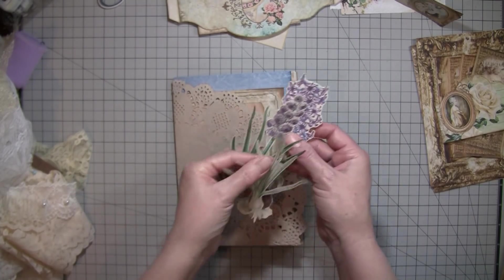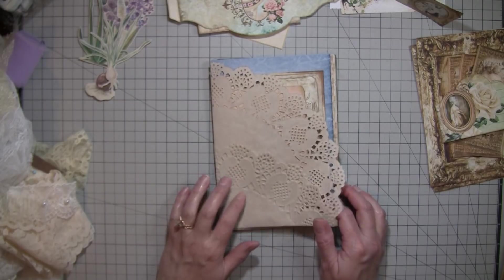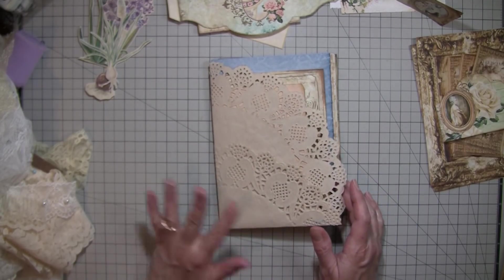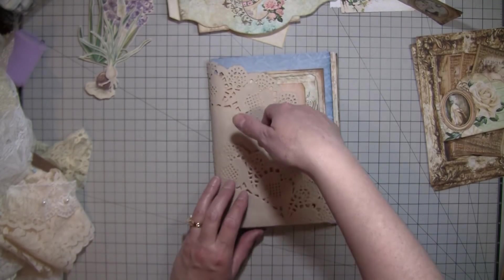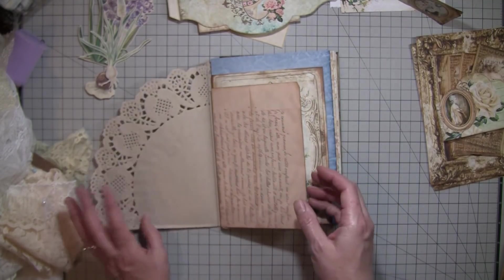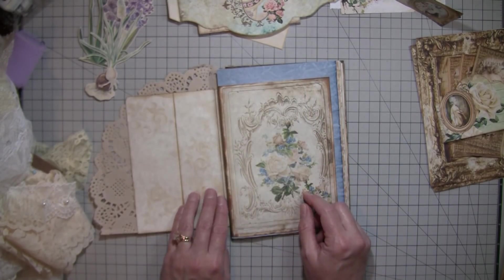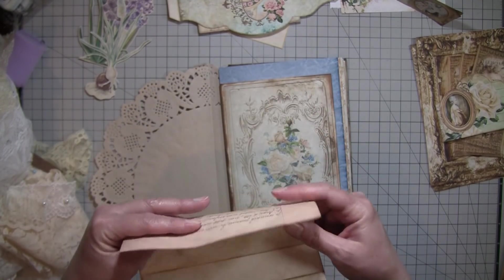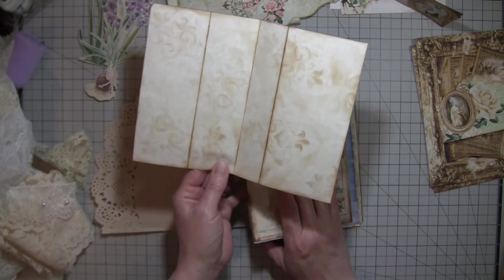I'll be using things like these. We're just going to flip through these pages to get an idea — this won't be all the pages in this signature, it's just a start. So there's a doily that will be a pocket right here, and then this is one of Gail Agostinelli's French ephemera letter things. I just folded it so it looked like it had been previously folded, and inked it and did some stenciling on it.